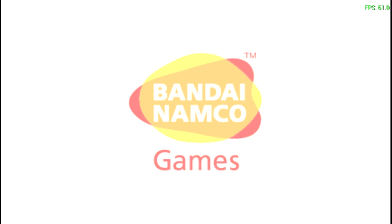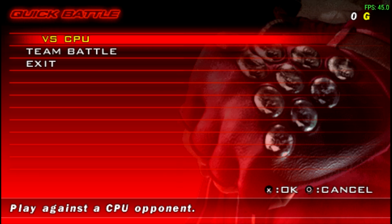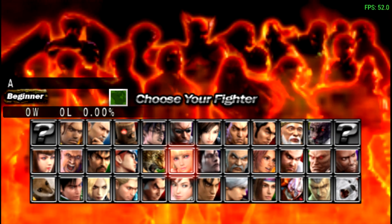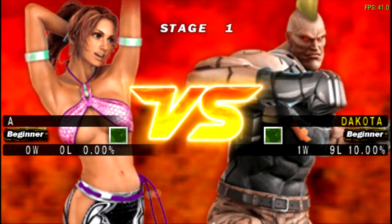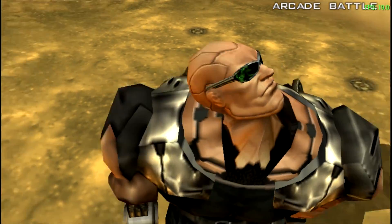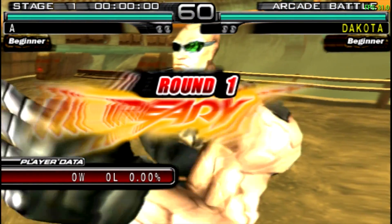I'm pretty sure we will not be able to play Tekken at full speed, but I'm going to try it anyway. We're already getting some lag in the menus — yeah, this is most definitely not going to be playable.